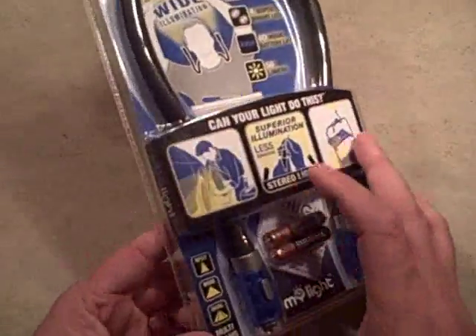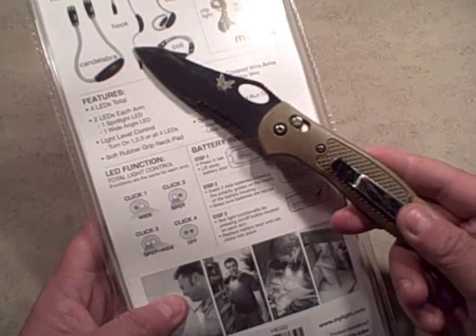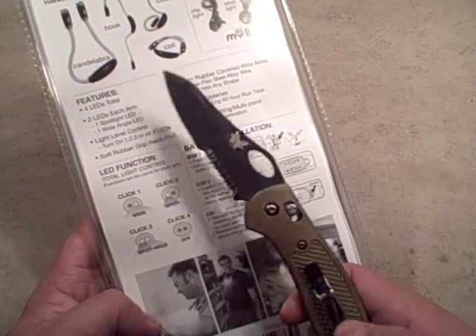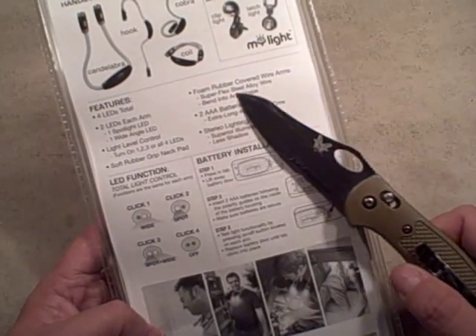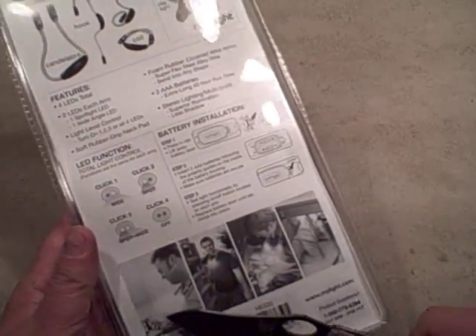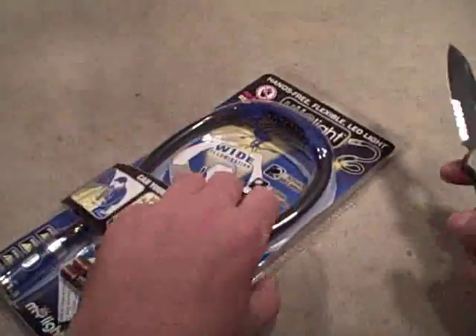It goes from spot, wide, and dual multi-beams. The packaging tells you how to install the batteries on the back and shows different ways to use it: the coil, the Cobra, the hook, and the candelabra. It also mentions other lights like the clip light and the latch light. There are four LEDs total - two in each arm, one spotlight and one wide-angle per arm - with foam-covered wire arms featuring super-flex alloy wire that can bend into any shape.